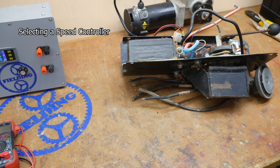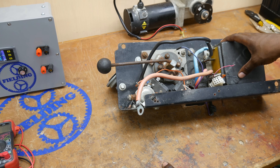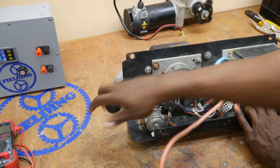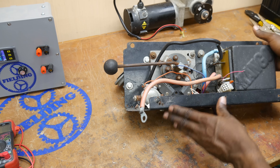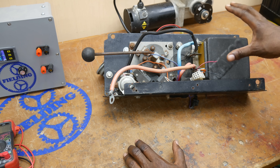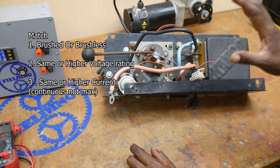One last topic to talk about, and that is speed controllers. This is a speed controller that was originally used with the motor you just saw. Over here we have a switching contactor that switches from forward to reverse. I may be able to salvage that part, but the other components are no good. You're going to need a speed controller that matches your motor. If you go on eBay or a scooter go-kart site, you could be purchasing either a brushed DC motor or a brushless, and you've got to make sure your speed controller matches. There are brushless speed controllers and brushed speed controllers.